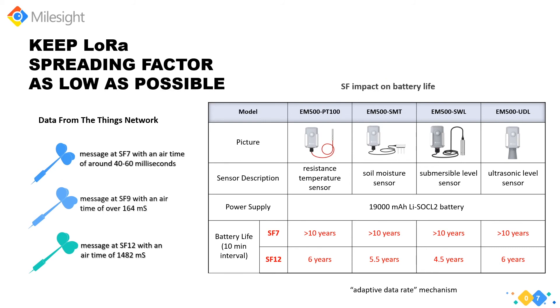In LoRa terms, the amount of spreading code applied to the original data signal is called the spreading factor (SF), which impacts communication performance. LoRa uses SF between 7 and 12. For each step up, the transmit time doubles. A higher spreading factor increases time on air, which increases energy consumption — it costs more power but reduces data rate and improves communication range. Using a lower spreading factor depends on network coverage. Using a higher factor allows messages to reach longer distances even with obstacles like buildings between devices and gateways. Adding more gateways to your network allows you to keep using a lower spreading factor and extend battery life.